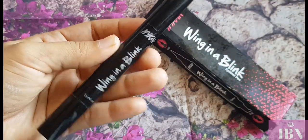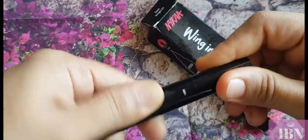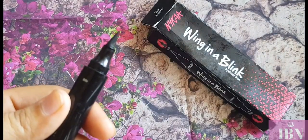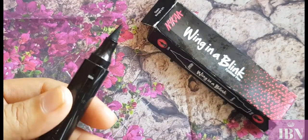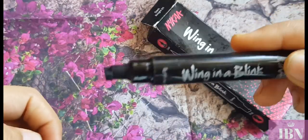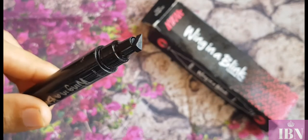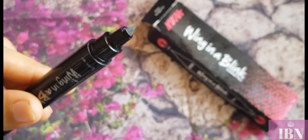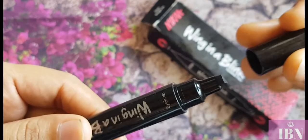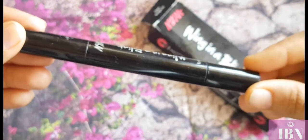This is how the packaging looks. You get a double-sided pen eyeliner — one side is a normal pen eyeliner and the other side, the exciting part, is a wing-type stamp to get a perfect wing within seconds. The caps shut so tightly, making it quite travel-friendly — you can just pop it in your bag and take it along.